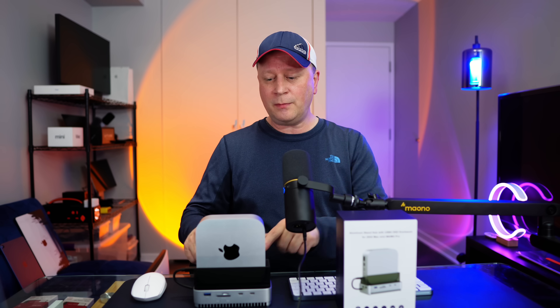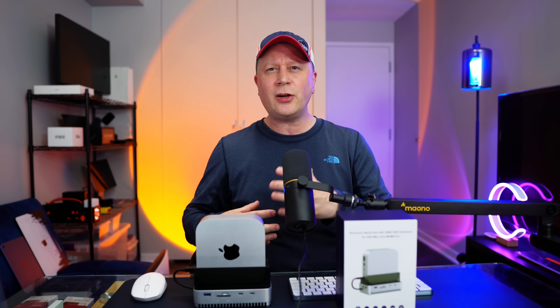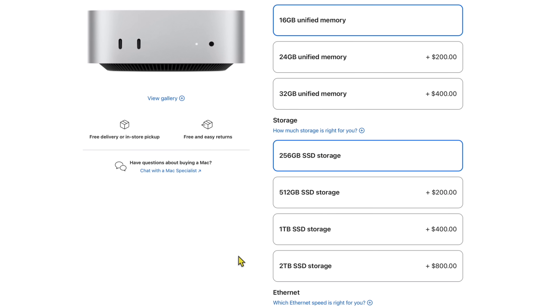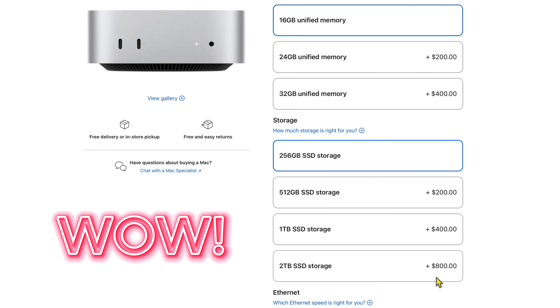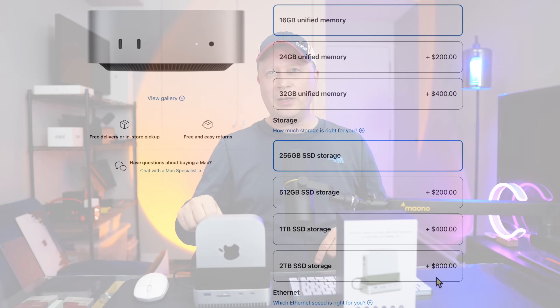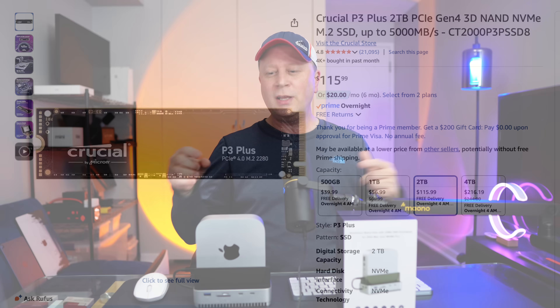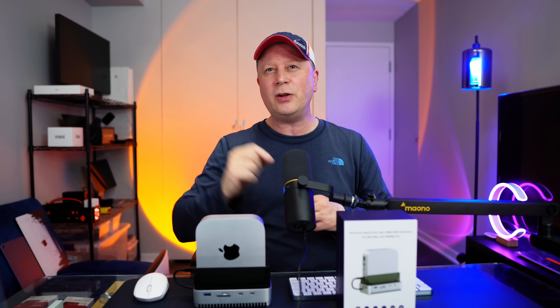A cool thing with these hubs and docks right now is they're all starting to get 40 gigabit per second SSD enclosures built into them for very fast storage. If you wanted to add two terabytes of storage to your M4 Mac Mini from Apple, it would be $800. You can do it with this hub with a two terabyte drive for around $250, so the savings are huge. The storage in here is actually faster than the base M4 Mac Mini, and I'm going to show that to you.